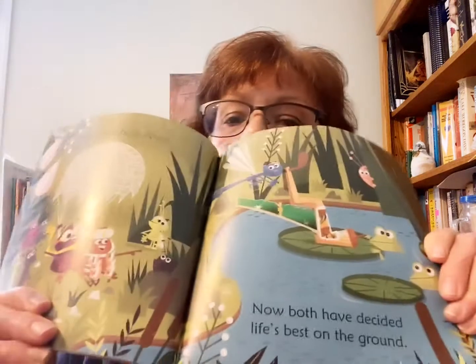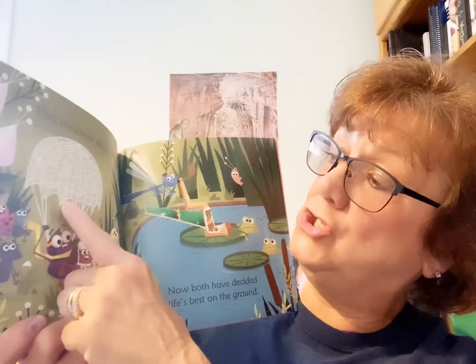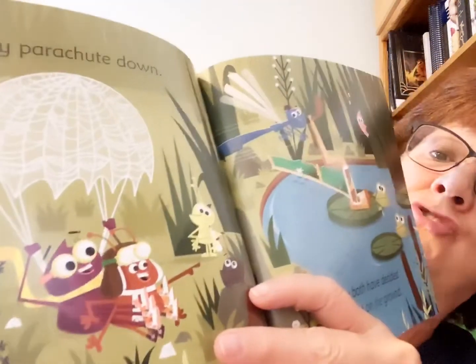Now both have decided — life's best on the ground. I don't think they want to be flying anymore. She made a web, and the web was strong enough to have them float gently to the ground. So if you're outside today or tomorrow and you feel the breeze, get a leaf on the ground or a piece of grass or anything very light and let it go and see where the breeze takes it. See how it floats along on the breeze.